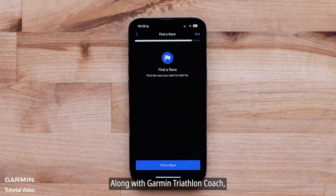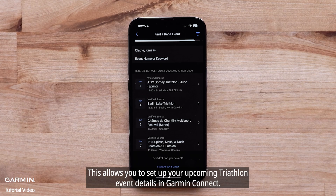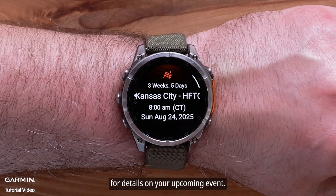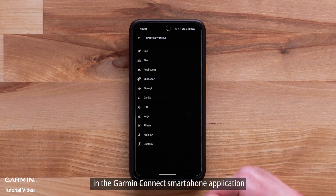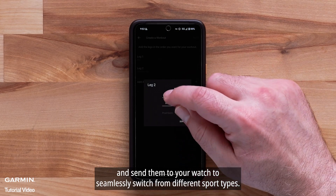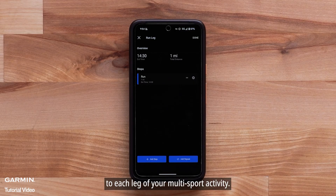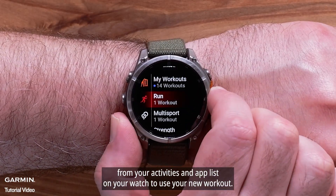Along with the Garmin Triathlon Coach, we have added Triathlon Race event support. This allows you to set up your upcoming triathlon event details in Garmin Connect, including customizing the distance, goals, and transitions for each leg. On your watch, you can view the primary race glance for details on your upcoming event. Now you can create custom step-by-step multi-sport workouts in the Garmin Connect smartphone application and send them to your watch to seamlessly switch between different sport types. You can also make adjustments to each leg of your multi-sport activity. Simply open the workout app from your activities and app list on your watch to use your new workout.